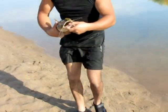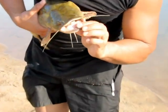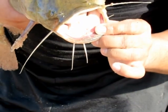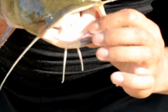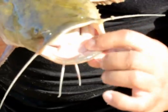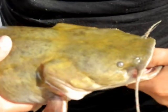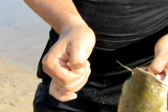A catfish — if you can see the teeth on it — they're like velcro. They're not really much to worry about, but the combination of this grabbing onto your skin and the fish thrashing back and forth, it's kind of like sandpaper. And that's what it'll do to you — it tears you up.